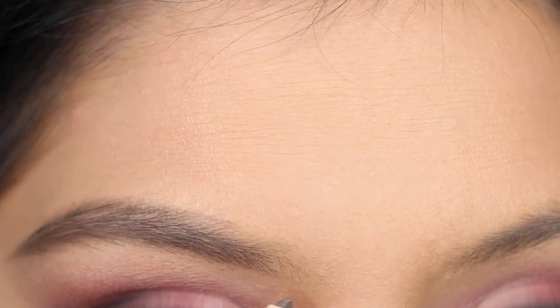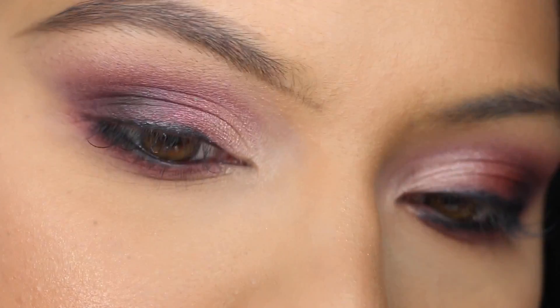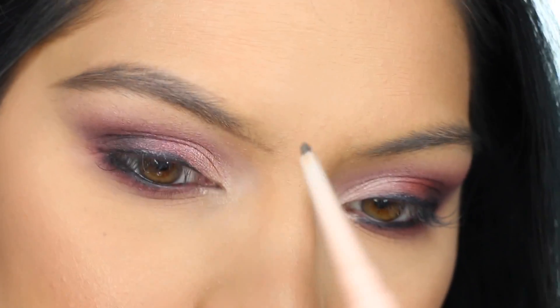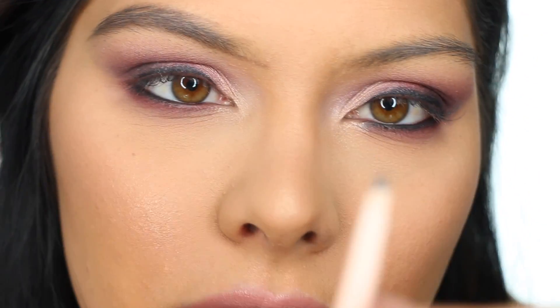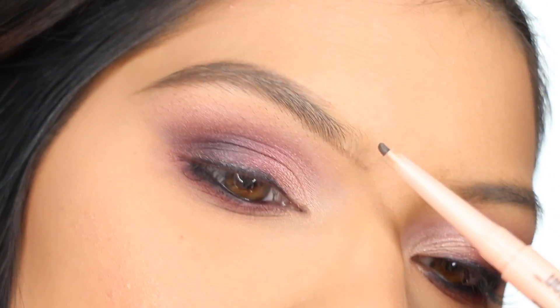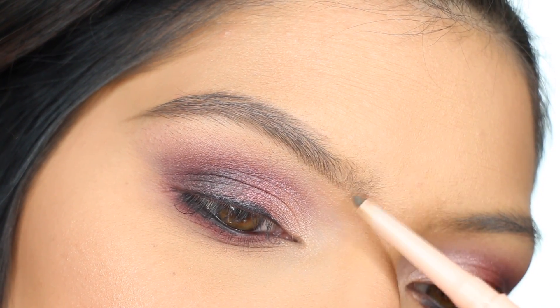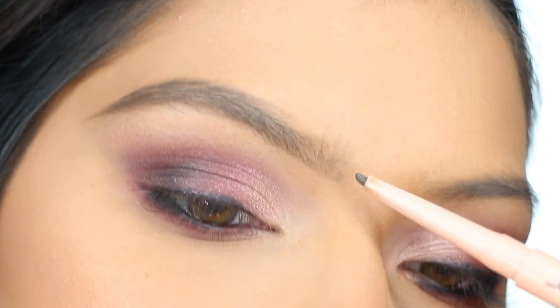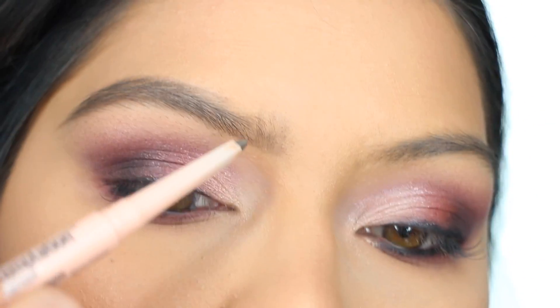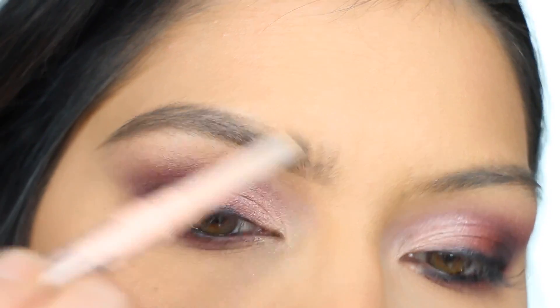The hardest part with brows, I feel, is the inner corner. I like to make a line just underneath my brow — that's where I start flicking vertically upward to mimic those natural hairs. With the same product, I feel like all the sides are pretty forgiving and really easy to use. Then I go in and brush upward. It looks really natural, and we do have to go back in — upward, upward — and when I get to right here, I go at an angle.